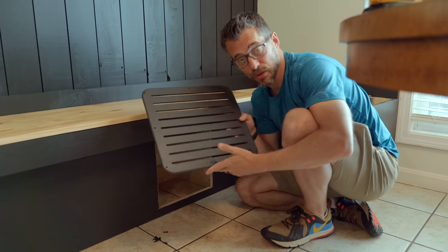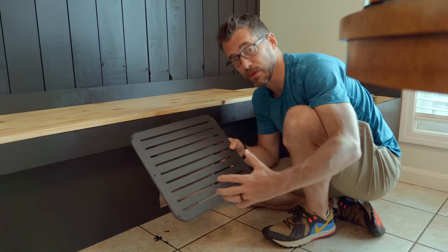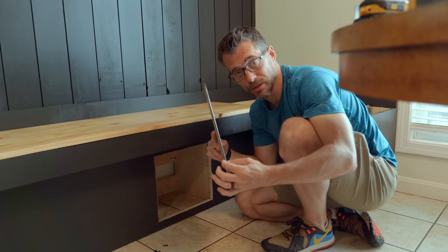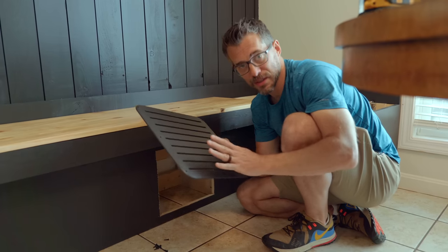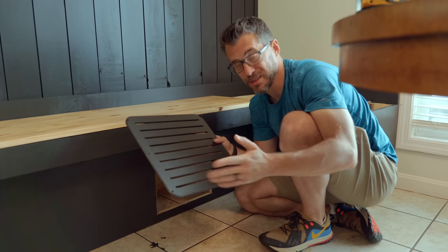The last piece was a grate to cover the large hole cut in the front of the bench for airflow into the register. Josh cut it on a laser at quarter-inch material. If you don't have a laser, you could buy a grate from the store and paint it black so it blends in.